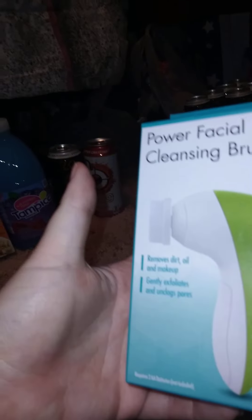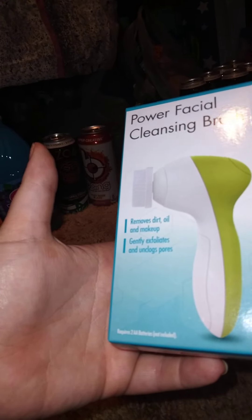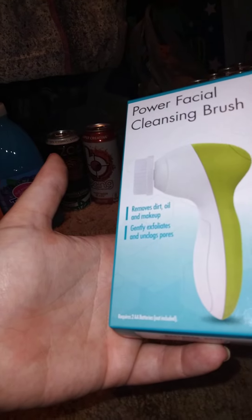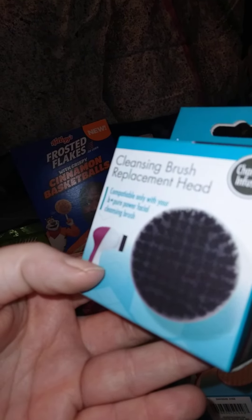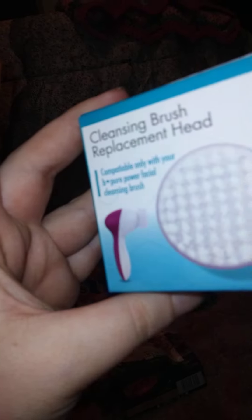I found this really cool power facial cleansing brush — it removes dirt, oil, and makeup, gently exfoliates and unclogs pores. What I thought was cool is all the different replacement heads. I got this charcoal-infused cleaning brush replacement head, a regular cleaning brush replacement head, and a sponge replacement head.